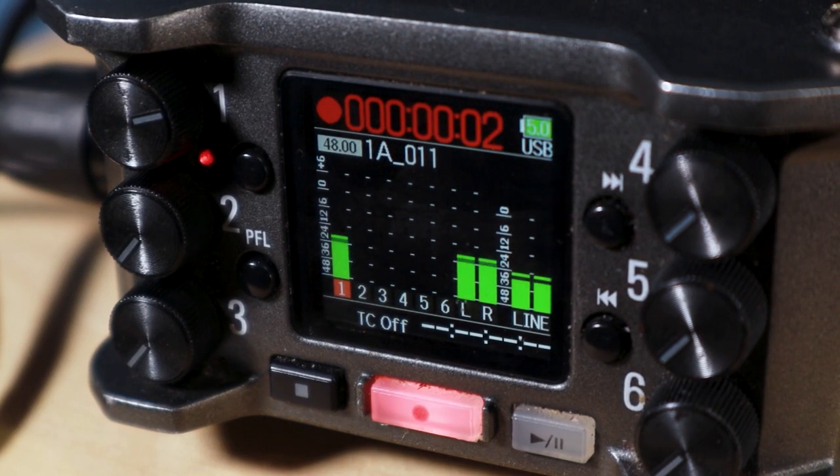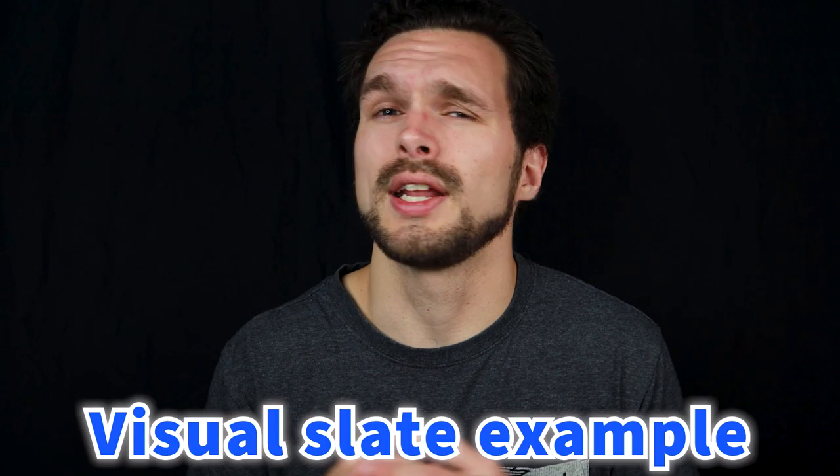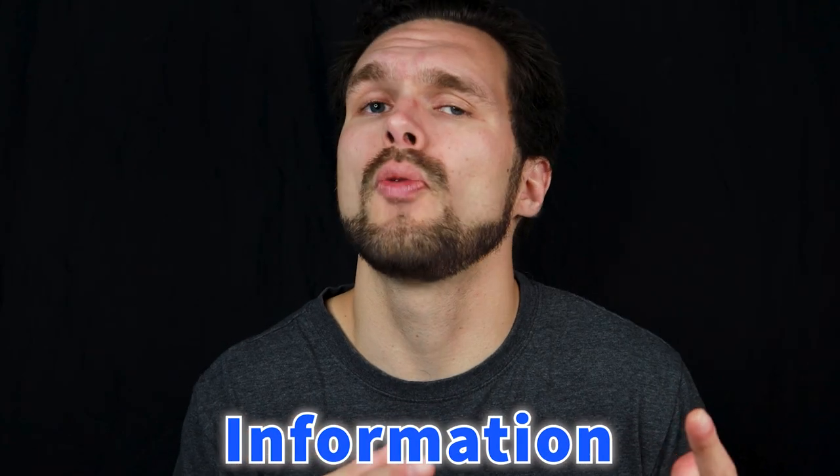Now we've got our video and audio ready to go. Press record on your audio first, because audio doesn't take up as much space as video. After that, press record on the camera. Then either slate or visually slate for the camera. Either make sure you clap or give yourself information about where you are in your edit. The clap will help indicate when the action is going to begin, rather than having to wait several minutes until something actually happens.